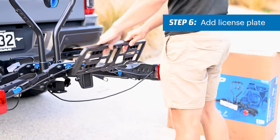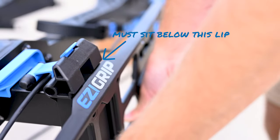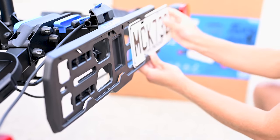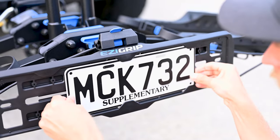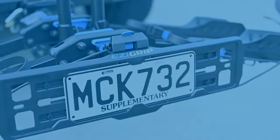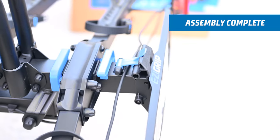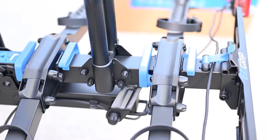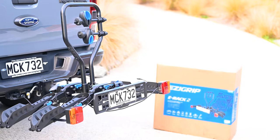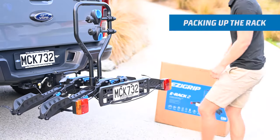The license plate holder can be easily installed by sliding it into position. Make sure the license plate holder sits below the edge of the subframe tilt bracket. Now slide your supplementary plate into position behind the license plate holder frame clips.